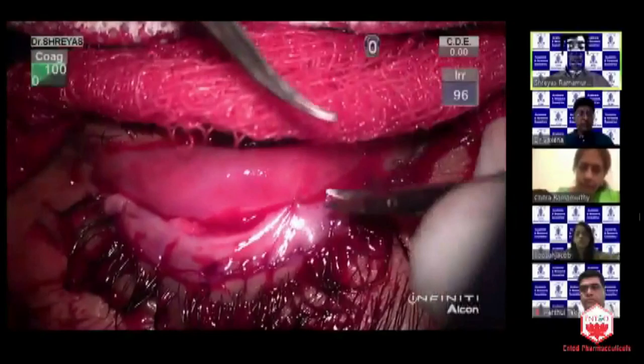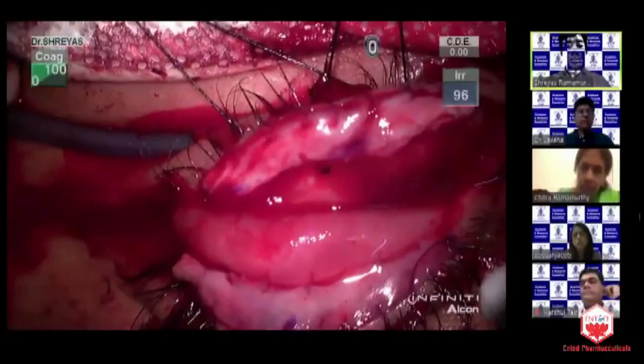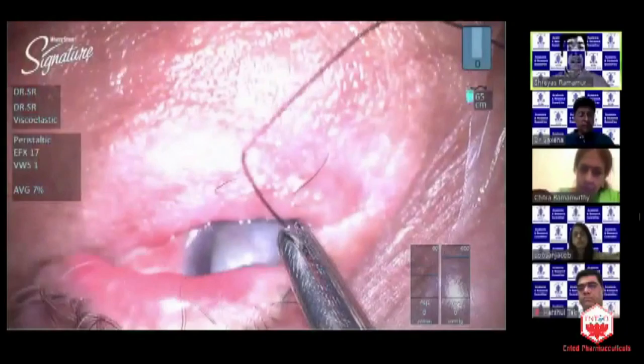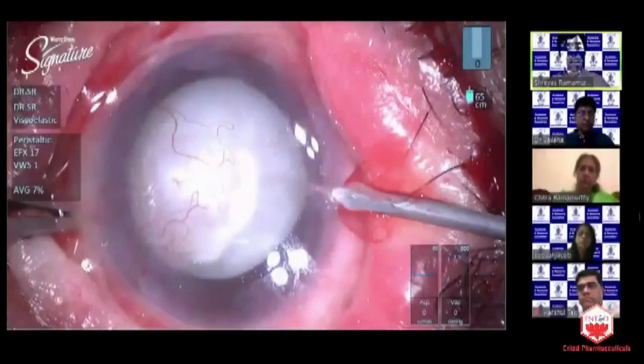If you do not replace this with lid margin mucosa, the subsequent cataract surgery can actually cause breakdown of the surface, rubbing of the keratinized lid margin on the surface, causing corneal melt and even perforation. This had actually happened in the other eye of this same patient where she had undergone treatment elsewhere, and a diagnosis of SJS was missed — she was just pre-diagnosed as a vascularized corneal opacity and dry eye. Now, with the lid mucous membrane graft, you can see the surface has stabilized. There is still a residual corneal opacity, but you can go ahead and deal with the cataract in a second sitting after about four to six weeks.